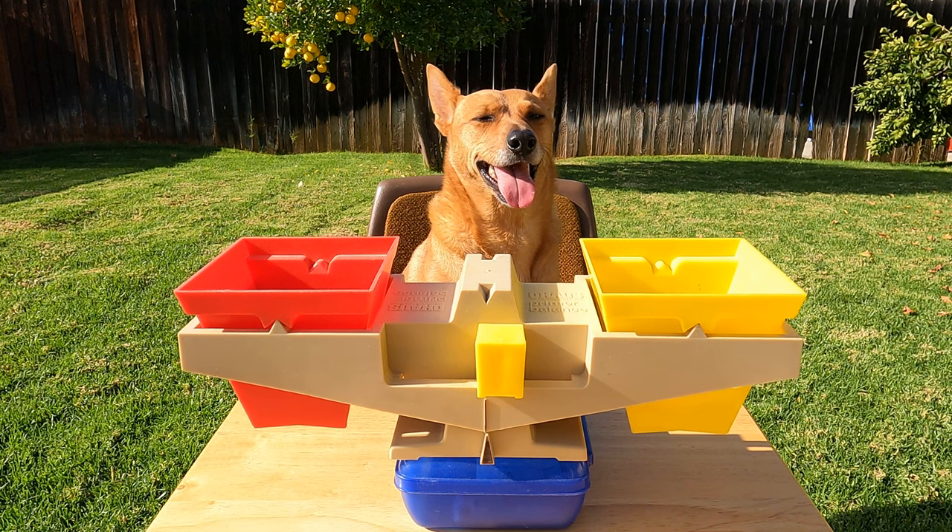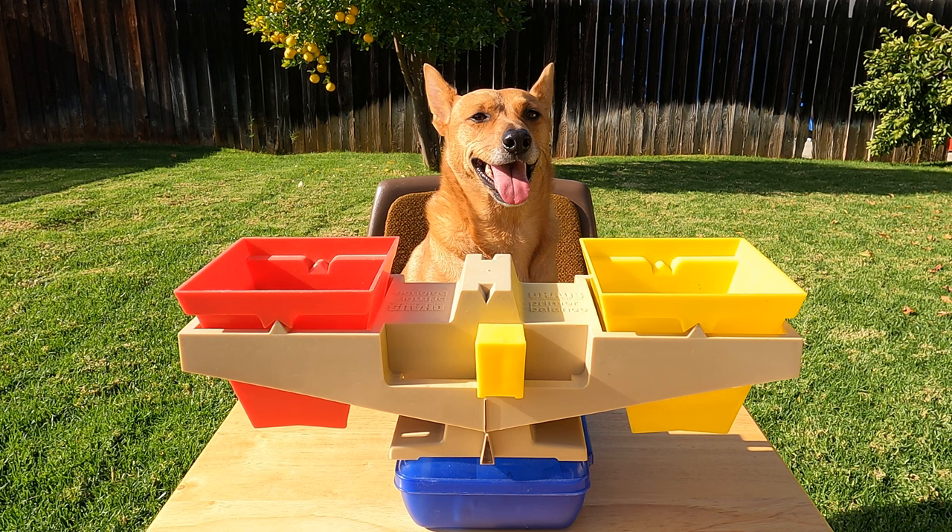Hey Professor Ginger! Are you ready to help make our video on measuring weight? All right, let's do it!